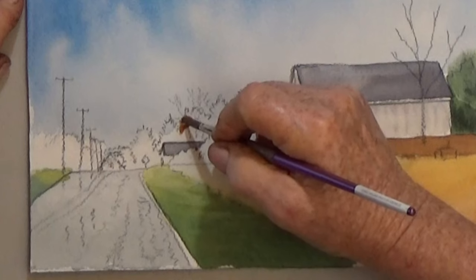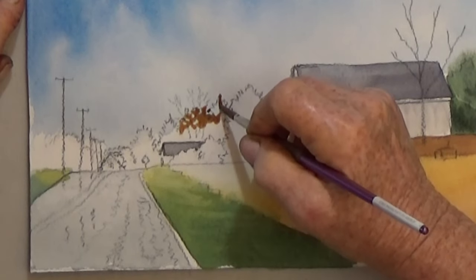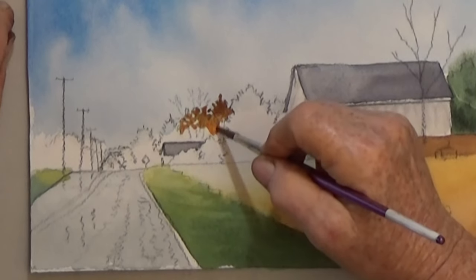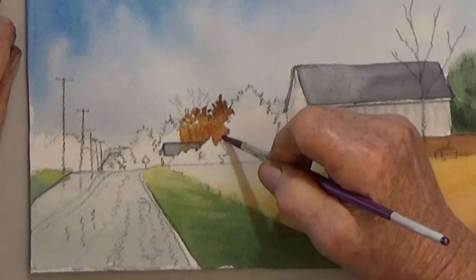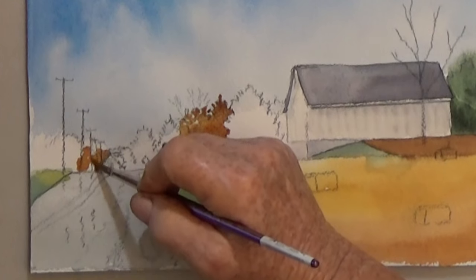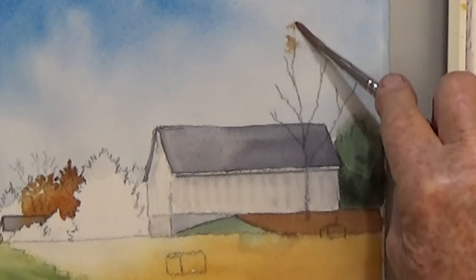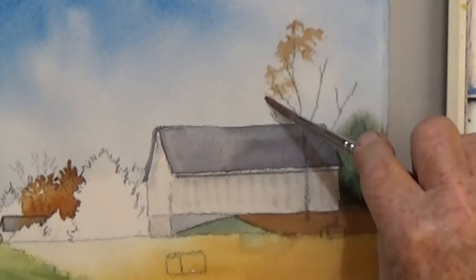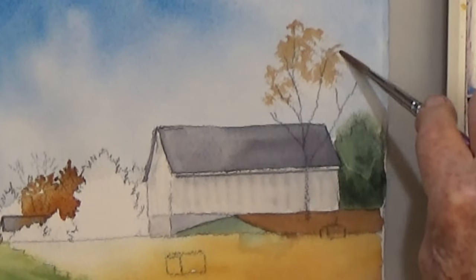Three of the tree masses will be an orangey brown — that's burnt sienna plus orange, or whatever color you think is good for fall trees. If you can leave skippers in the leafy trees it's nice, but not necessary. The second brown mass goes beside the distant farmhouse, and the third is on the bare tree in front of the barn. To suggest leaves on a bare tree, use the side of your brush with very little paint. Dry brush on a little color — we'll add a darker value after this layer dries.